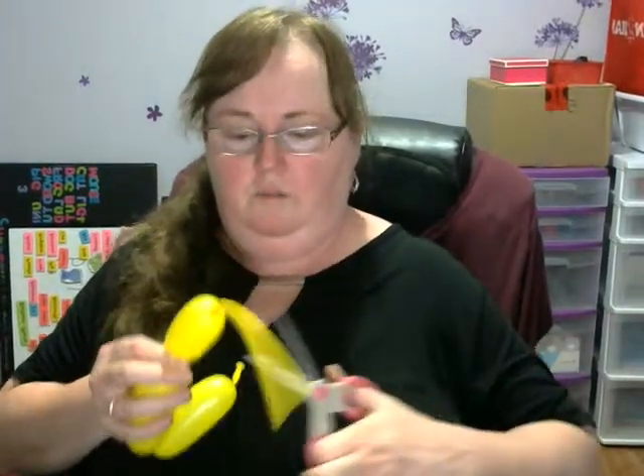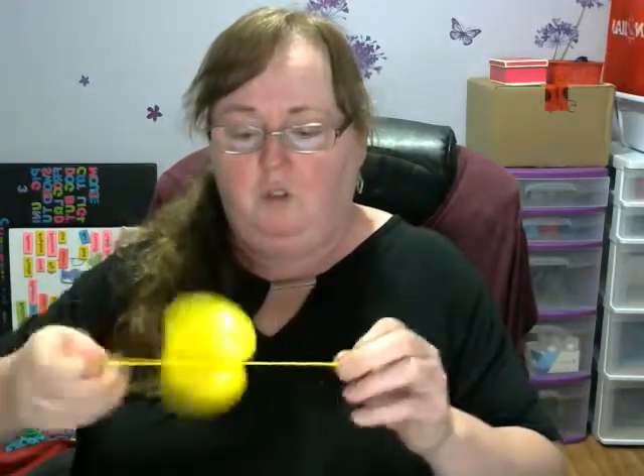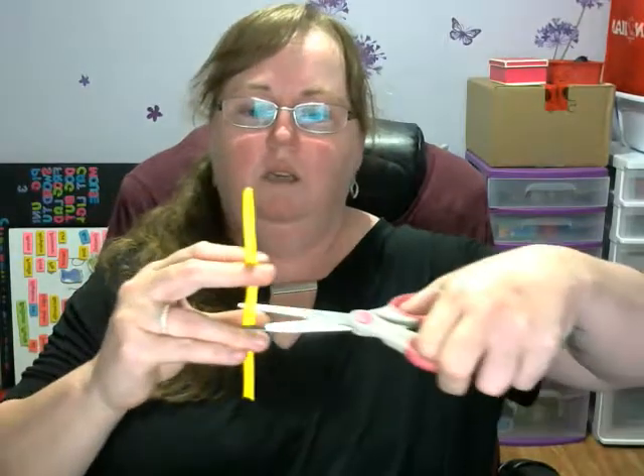Cut this off. You're going to be kneading that, so keep it in good condition. Don't blow it up way too far and then be stuck trying to use a balloon that's already been blown up, because that doesn't work well ever. Cut off your extra and put that aside.